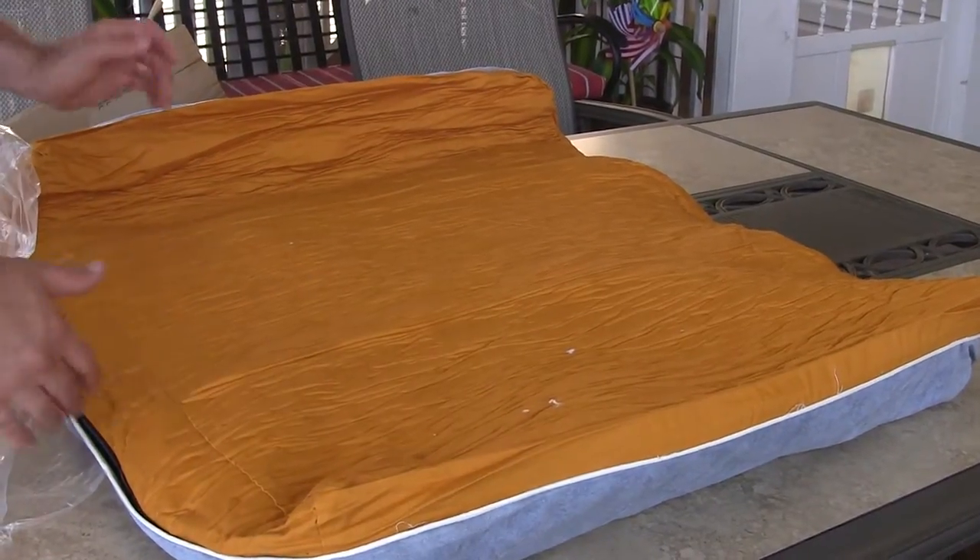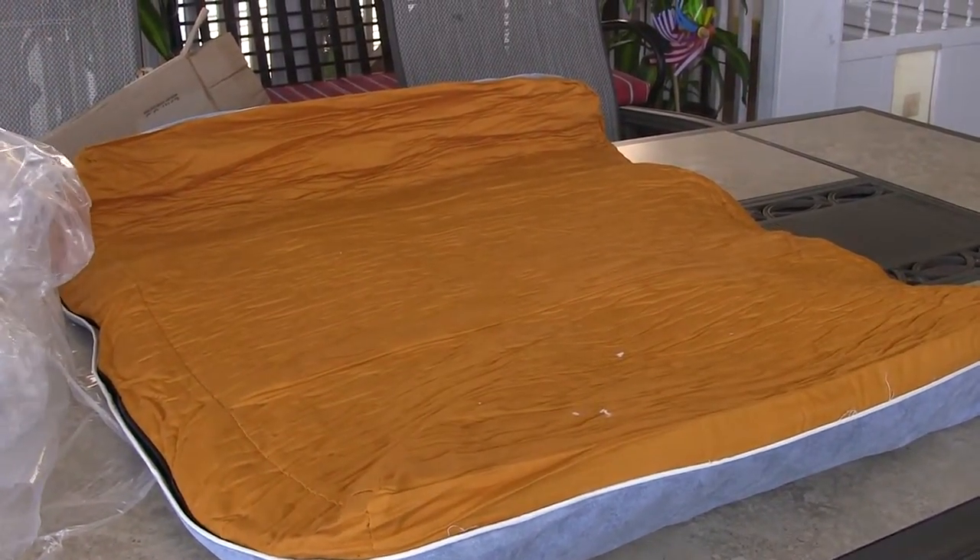So there it is — that's the LeFug memory foam dog bed. Let's wait for it to rise and we'll be right back.